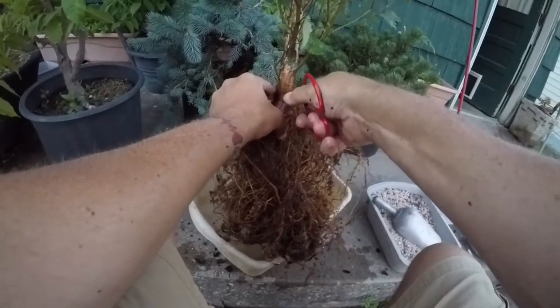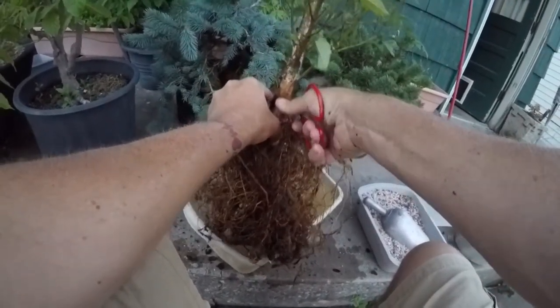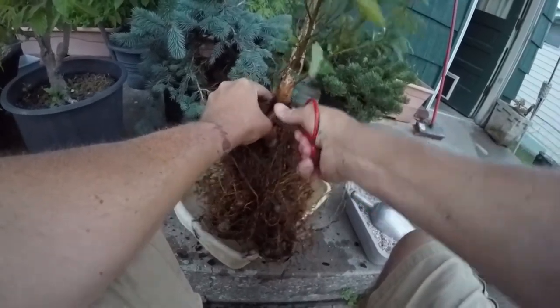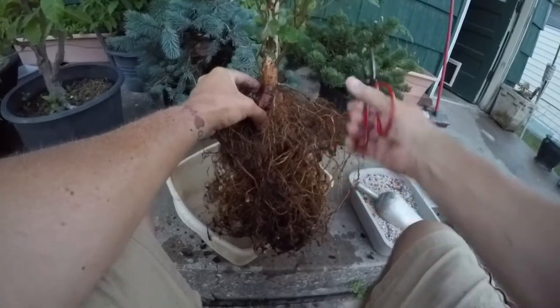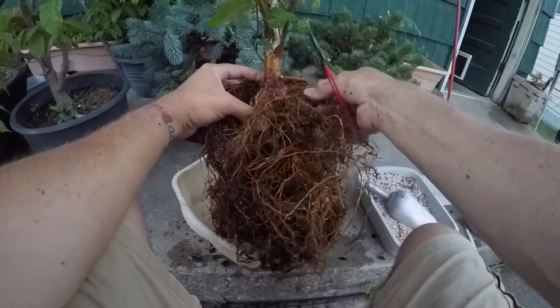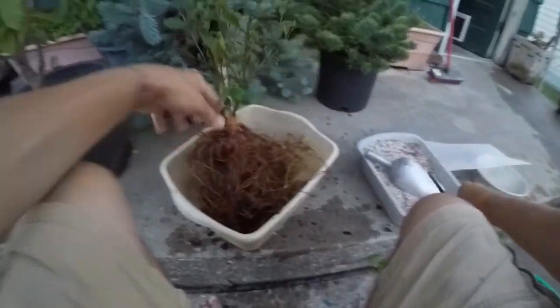Now I'm just going to cut off everything I know I don't want. Man, these cutters suck — they are just horrible, absolutely horrible. It should cut right through that. I'm probably going to have to get a good pair of cutters. I think I'll leave it right where it starts to turn down.